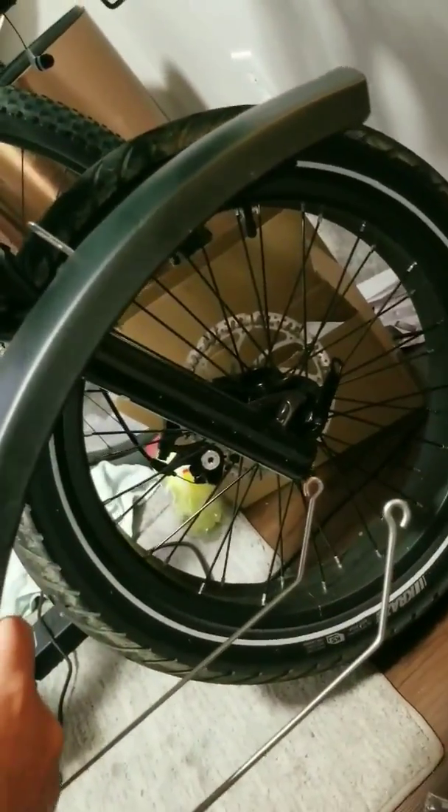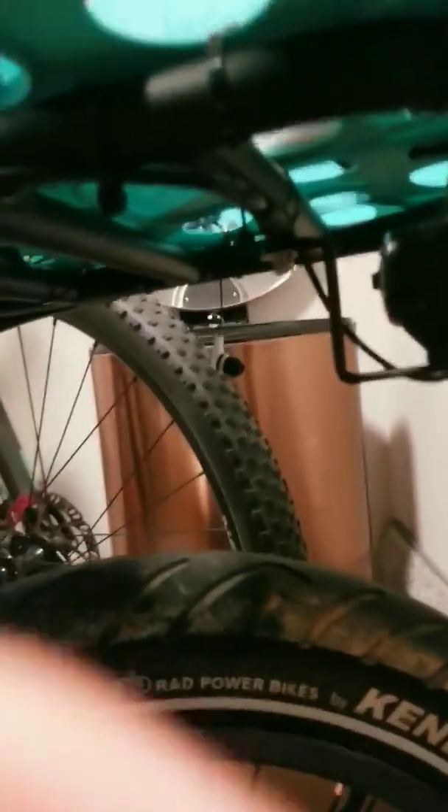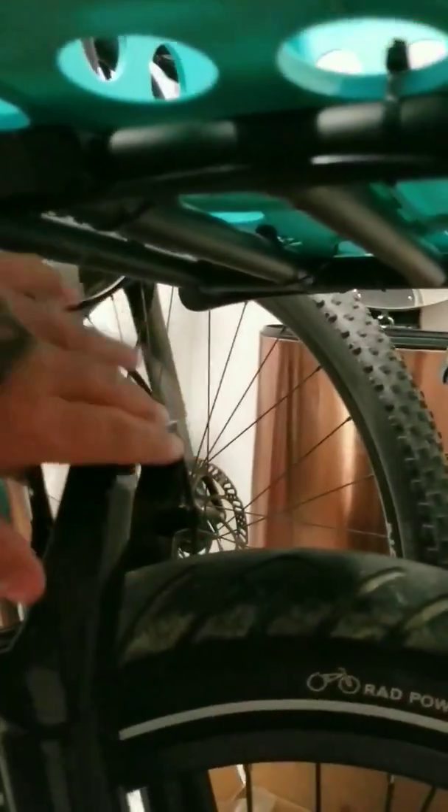The front fender basically mounts like this, inside with these bits going up and under where you can see the metal with the hole in it — I think it mounts there. This piece goes right where the light normally mounts. I have a front rack, so they come with an extension for the light to go up there. I do technically have the bolt for that part of the fender, but it's pointless to put on when I don't have anything to mount the side piece.